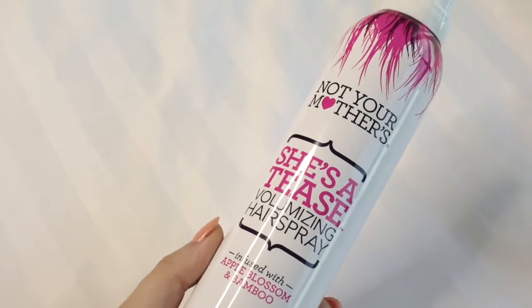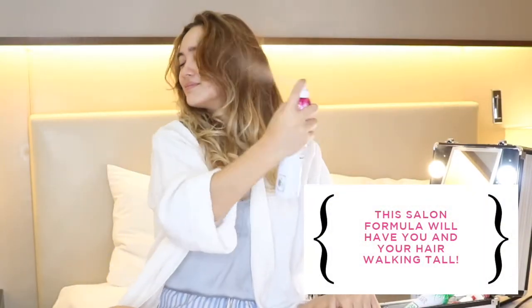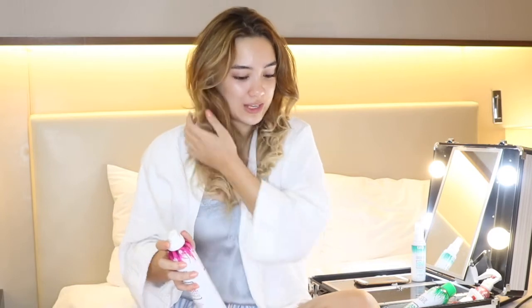And there you go! You can keep this all in place by spraying some She's a T's Volumizing Hairspray — give it a little shake. This gives it a really nice light hold but also retains the volume in your hair. And here it is! That was one of the fastest ways I've ever curled my hair with a flat iron, and I didn't burn myself once. This twist-twist-pull method is perfect.